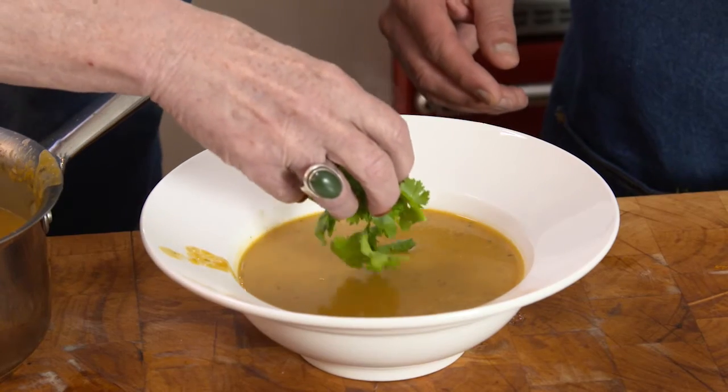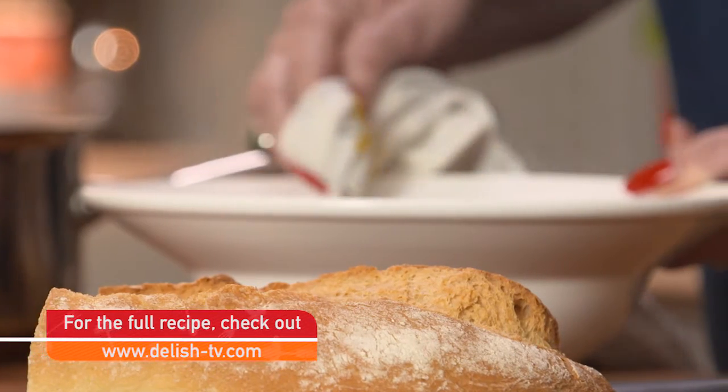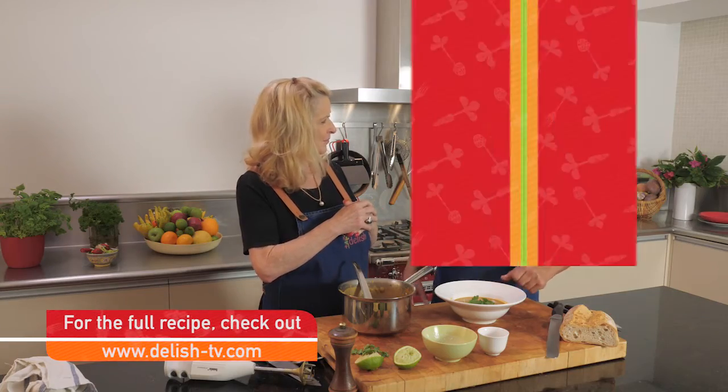And just a little bit of coriander on top and some lovely crusty bread. Sunday night in front of the telly — how perfect is that? I'm already sitting down eating it.